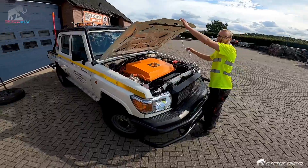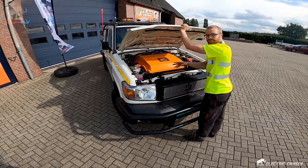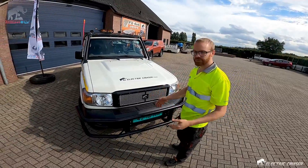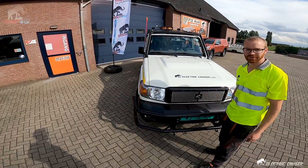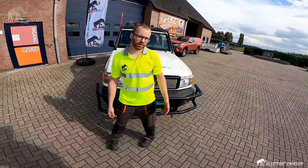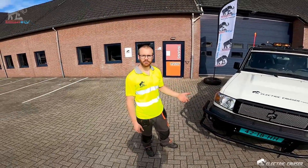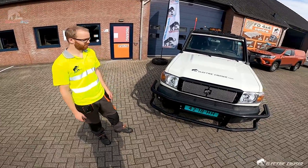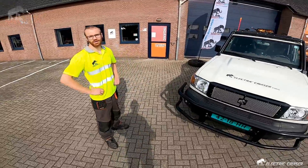What's the range then? It's about 80 kilometers. Depending on the aggressiveness of the driver it could vary, but if you don't step on it like an animal, 80 kilometers is easy. Yeah, it's plenty for an underground mine — it can last a day. And when you use regenerative braking, you can regain a lot of energy back to the battery pack. So when you go downhill, it actually recharges the battery.